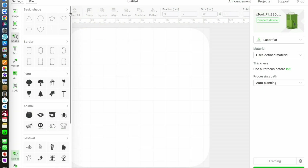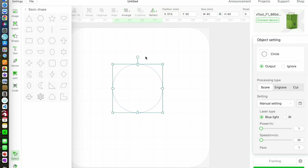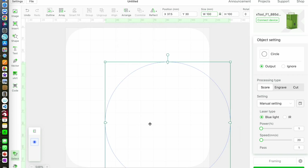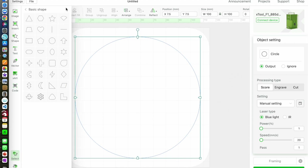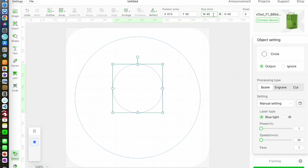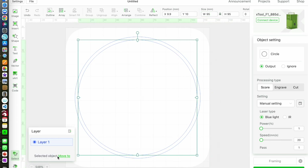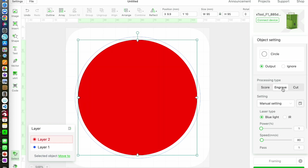I'm going to begin by making my design. First I'm going to make a circle 100mm in diameter, and this is going to be a cut layer. Next I'm going to make another circle, and this one is 95mm in diameter, and this is going to be an engraved layer, and I'm centering it with the first circle.